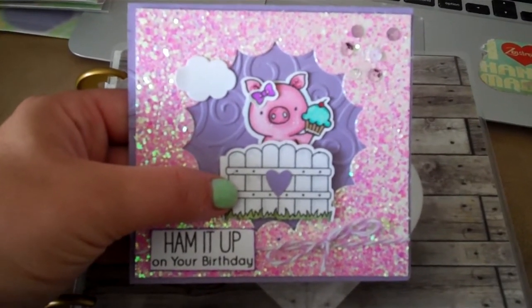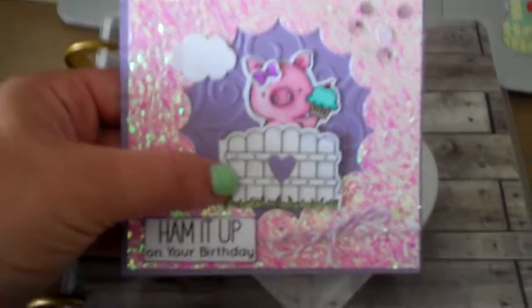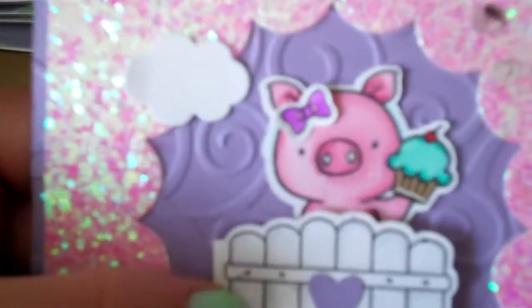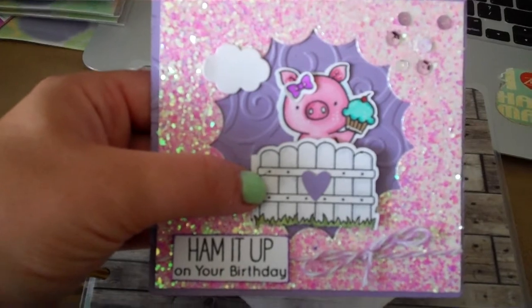Hey guys, it's Mel. I just want to show a belated birthday card I'm making for a special somebody — can't say who in case they happen to see this before it gets to them. I am loving this little piggy set from MFT. This card is a tad bit gaudy, but I love gaudy.